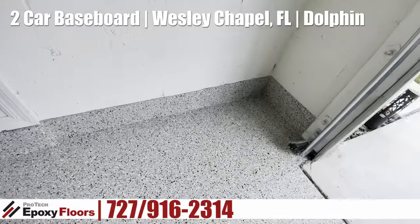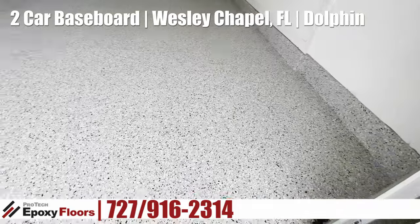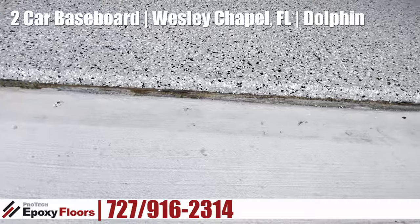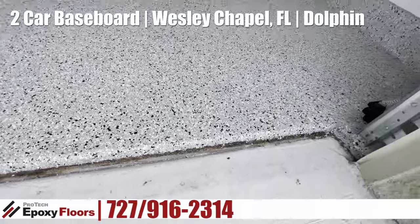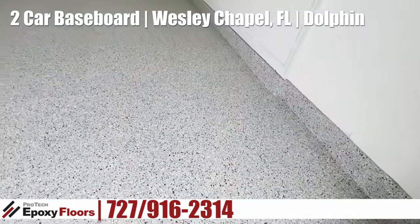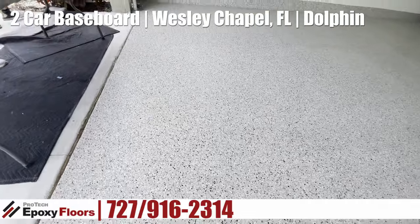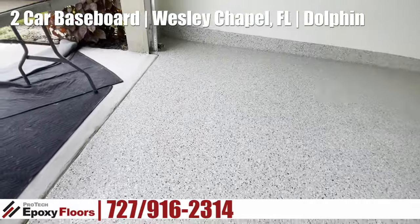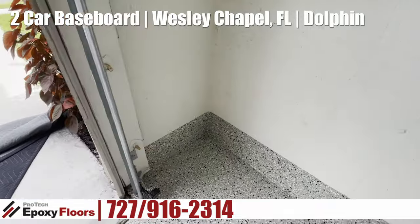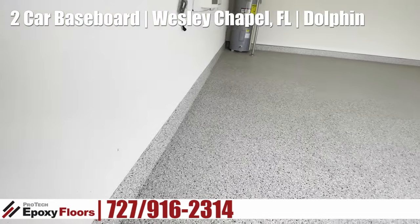Another look at the baseboard over there — we had to remove a lot of material and profile that up. Here's the lead-in edge, squared up and rounded over. We have a seamless floor because we filled the control joints. This is a durable, UV-stable, polyaspartic top coat. This color is Dolphin.